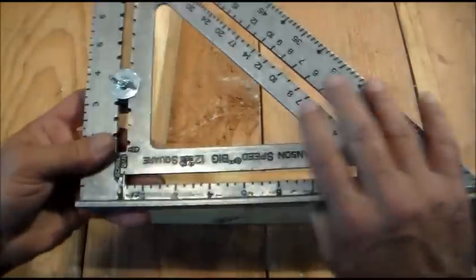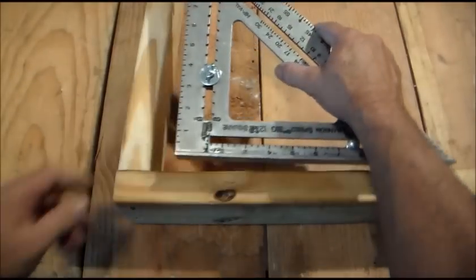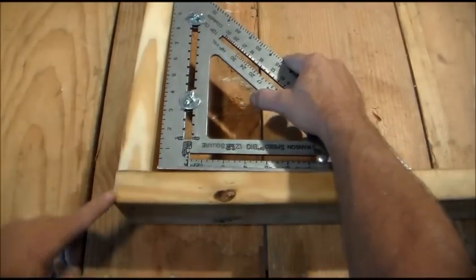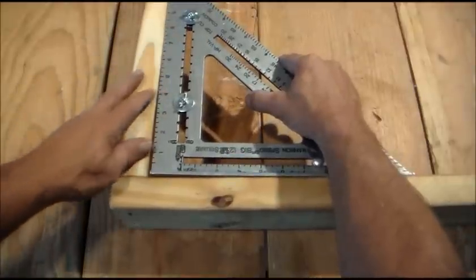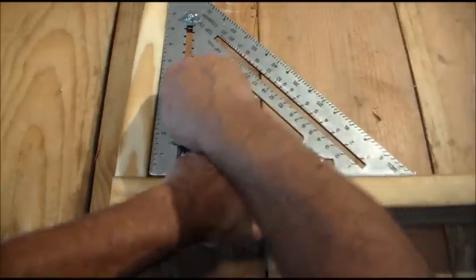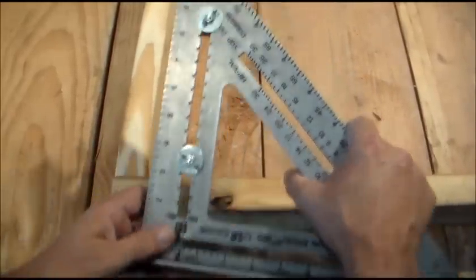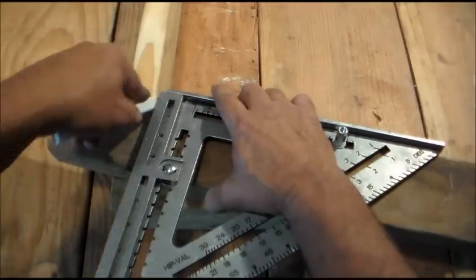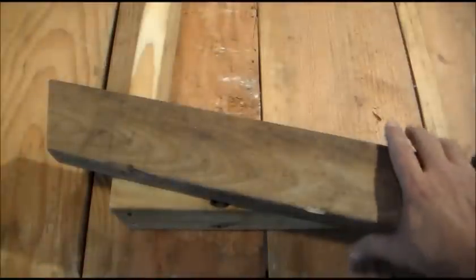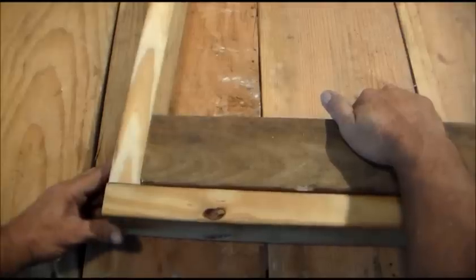And it's ready to lay out those stringers. Another use for this layout bar is to help you figure out out-of-square angles. So we have this board here that I know is out-of-square. We're going to put the square on it — yeah, you see this big gap here? Loosen up these two wing nuts, simply slide the layout bar into place, tighten the wing nuts back down, and now you have this out-of-square measurement right here. And then we have a nice out-of-square fit.